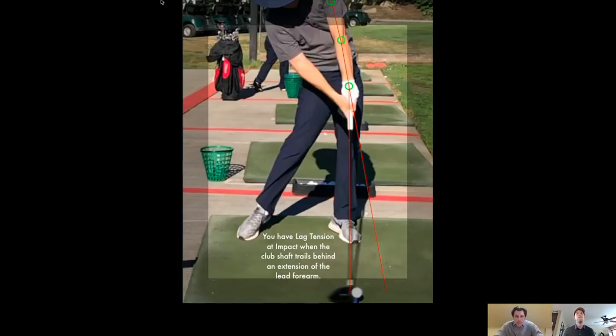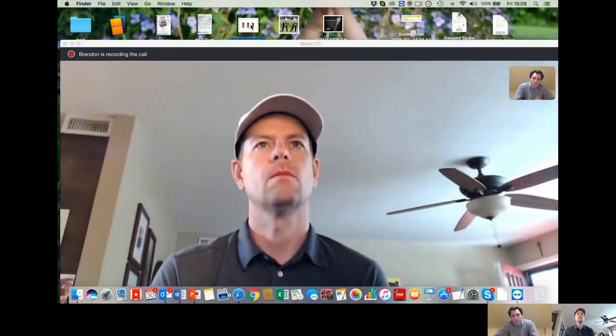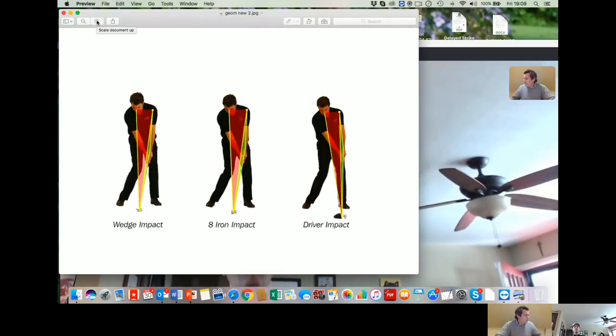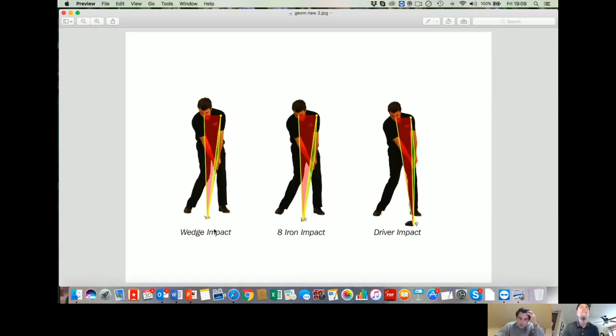When you're hitting a wedge, the ball position is further back in your stance. Let me give you an example of the geometry of impact. Here's the geometry of impact — you can see the wedge, an eight iron, and a driver. The position my body is in is the same position; it's just that the ball position moves further forwards in the stance. You do have different amounts of lean on each one. You have the same amount of what you would call lag tension on each club.